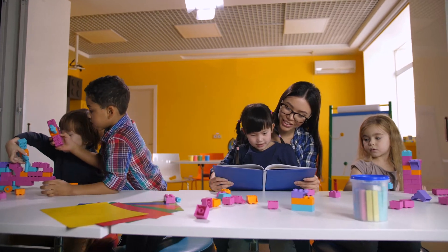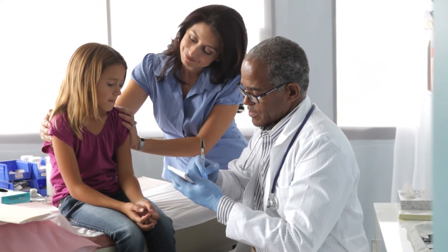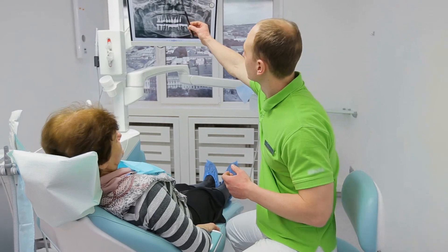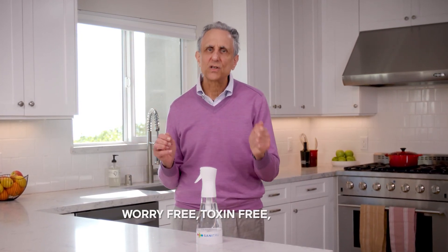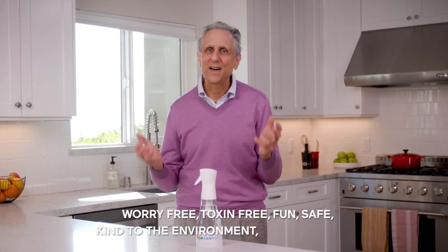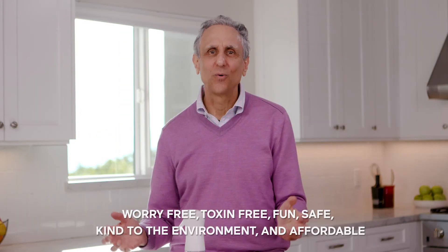With Sanitru you have a limitless supply of a powerful cleaner and disinfectant, so it's not only great for your home, it's perfect for daycare, schools, universities, doctor's offices, nursing homes, dental clinics, restaurants, hotels, health clubs, and salons. My mission in creating Sanitru is to make cleaning and disinfecting worry-free, toxin-free, fun, safe, kind to the environment, and affordable. Please give Sanitru a try and harness the cleaning power of Sanitru in your own home or office.